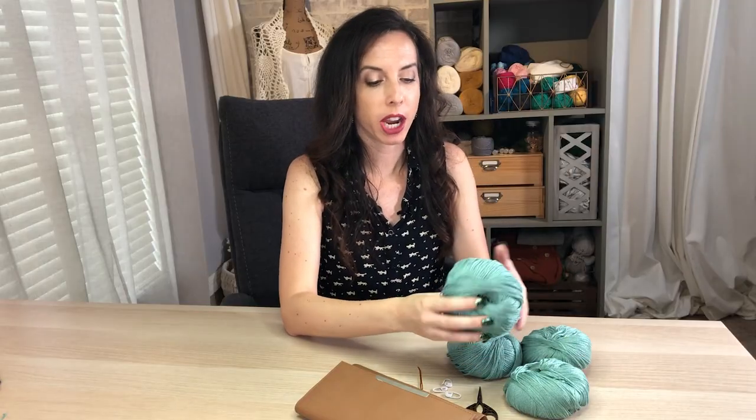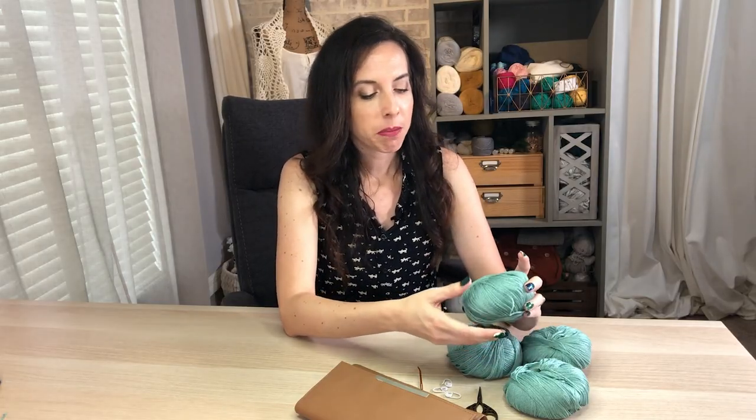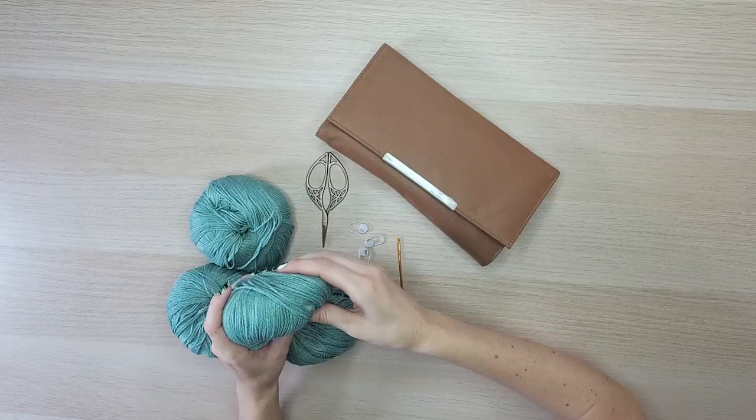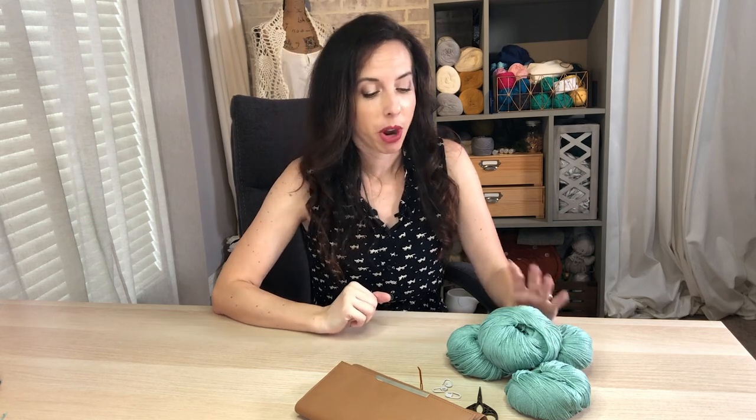To get started on this project, let's talk about supplies. I'm absolutely loving this Lindy Chain — you can grab some over at WeCrochet.com. It's such a fun site. This is Lindy Chain, which is a 70% linen, 30% Pima cotton yarn, so perfect for any type of summer wear. The color choices are awesome, and today this is the color I've chosen, which is what the pattern is named after.